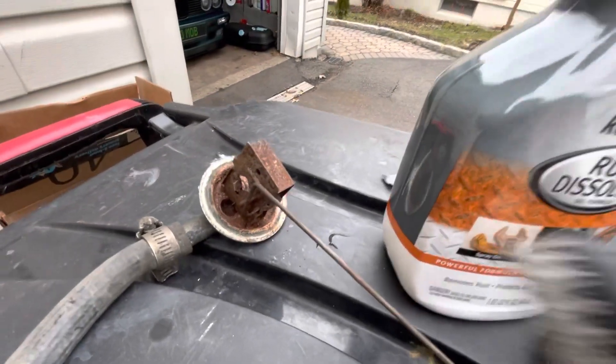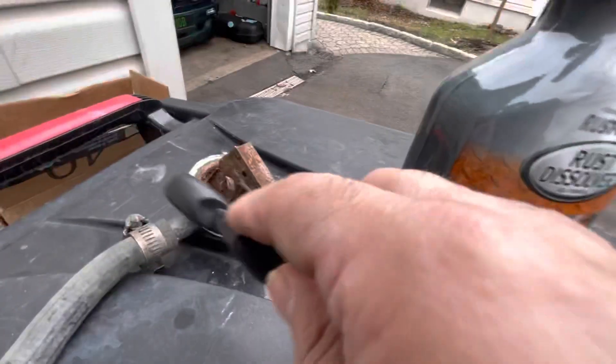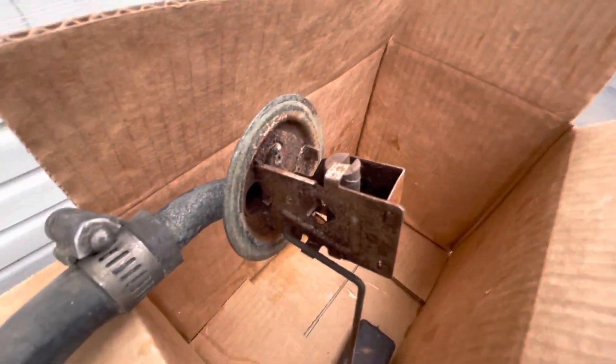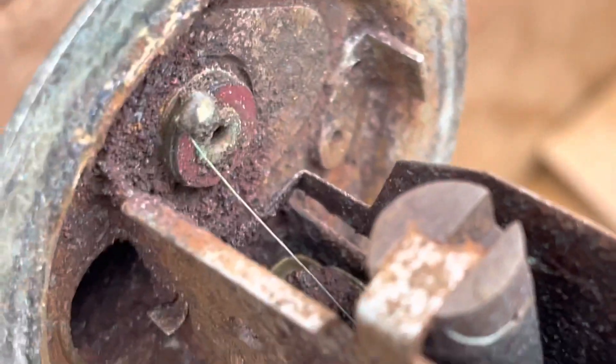So step one is you have to actually brush it all up and get everything that's loose on it. I loosen as much crud as I feel comfortable loosening. As you can see, there's a very delicate wire there — fine wire — so I don't want to mess with that.